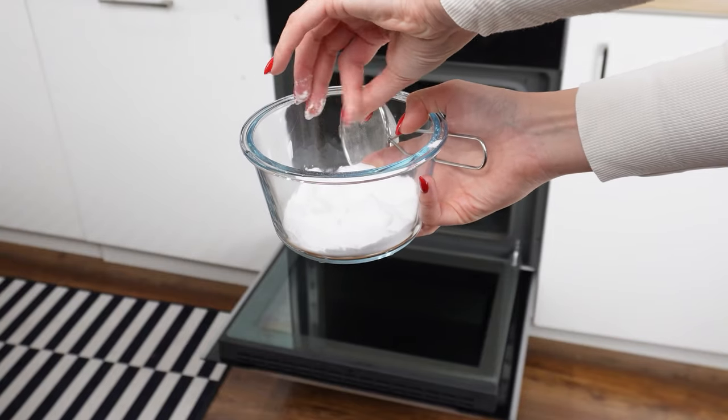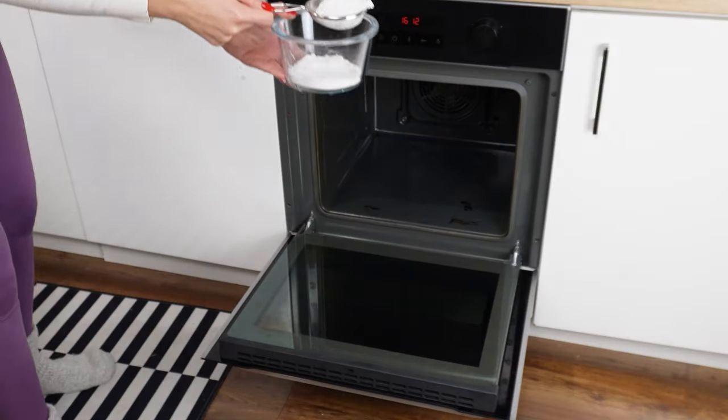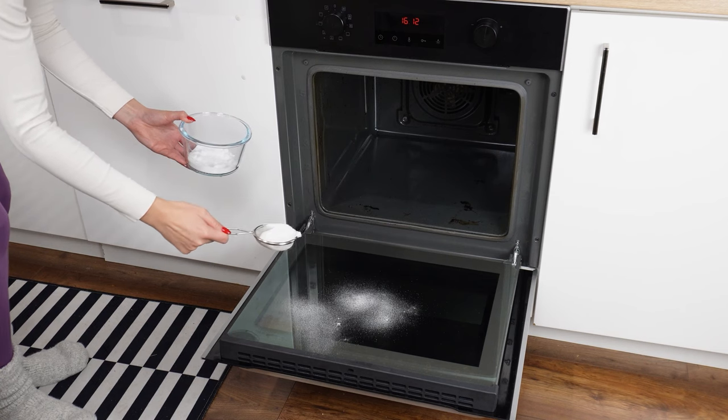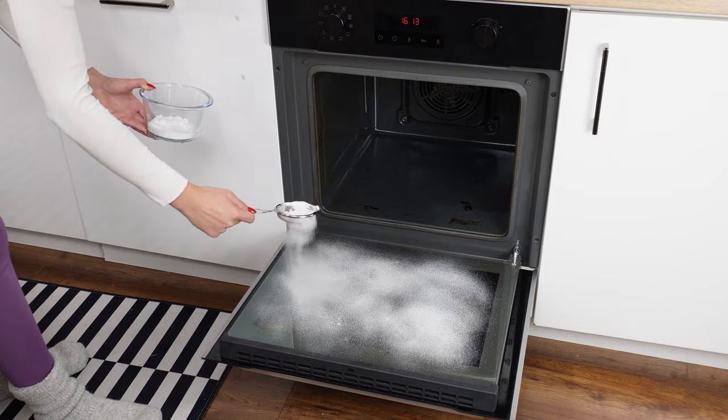If you don't like scrubbing off burnt grease and food residues, use baking soda. It has excellent cleaning properties and is safe for health. Sprinkle it evenly over the doors and inside the oven using a sieve. A thick layer should cover the entire surface.